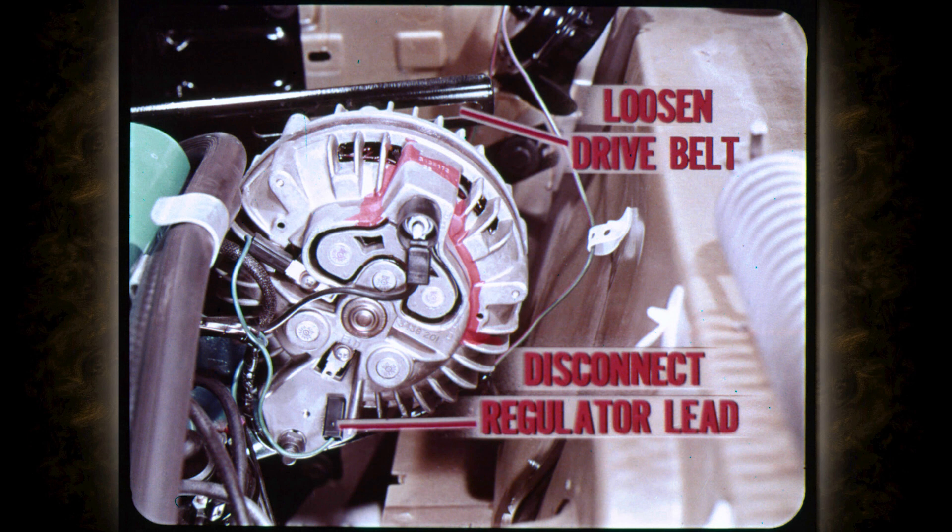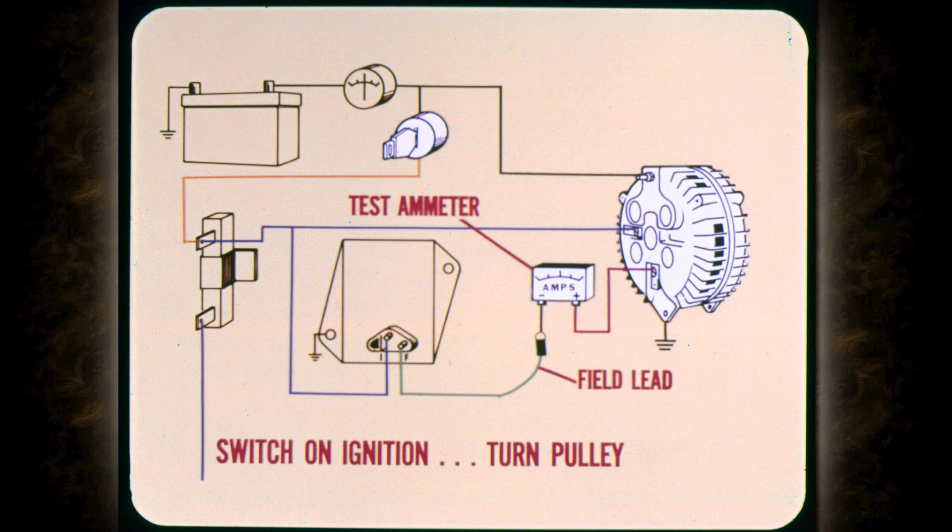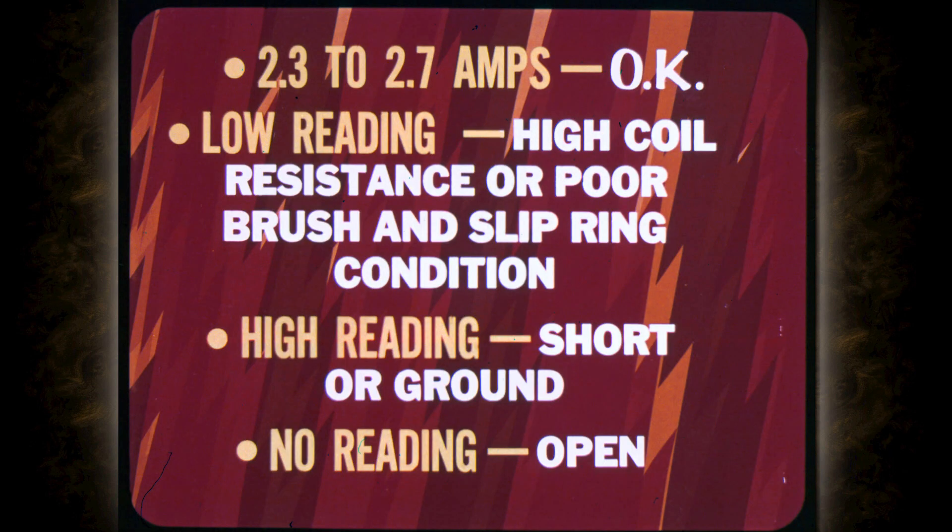Loosen the drive belt temporarily so you can turn the rotor. Then disconnect the green field lead which comes from the voltage regulator. On trucks, the color of this lead varies with different models so check the diagrams to get the right one. Connect the test ammeter between the alternator field lead and its terminal so you can check the internal field current draw. Switch on the ignition to supply field current and slowly turn the pulley by hand as you watch the test ammeter indication. Current draw from 2.3 to 2.7 amps is okay. A low reading points to high rotor coil resistance or poor brush and slip ring condition. A high reading usually means a short or a ground. No reading indicates an open in the rotor or field lead.